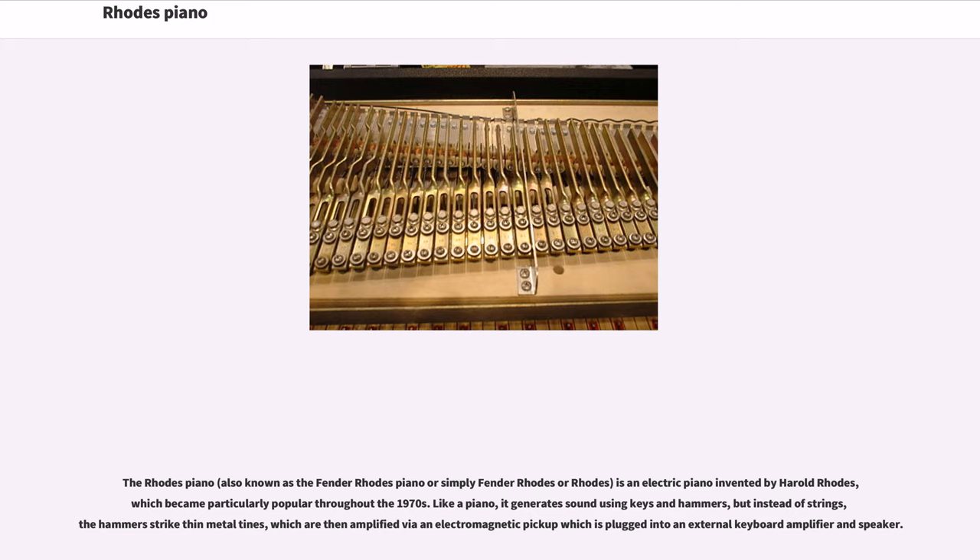The Rhodes Piano is an electric piano invented by Harold Rhodes, which became particularly popular throughout the 1970s. Like a piano, it generates sound using keys and hammers, but instead of strings, the hammers strike thin metal tines, which are then amplified via an electromagnetic pickup, plugged into an external keyboard amplifier and speaker.